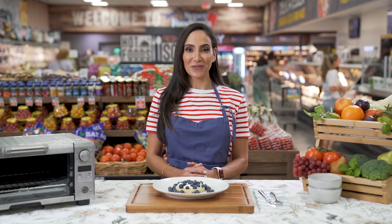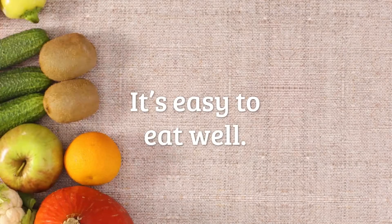What can you do with three ingredients? Show us how easy it is to eat healthy.